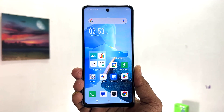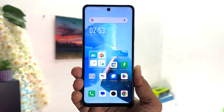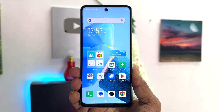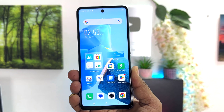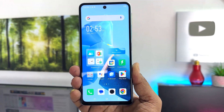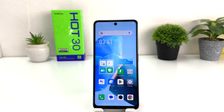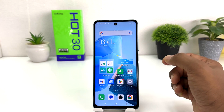Hello and welcome back to my tutorial. In this tutorial I'm going to share with you how to record a screen on your Infinix Hot 30. You might have recently bought this Infinix Hot 30 and are looking for how to record the screen. It's really very easy and simple.